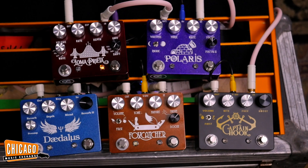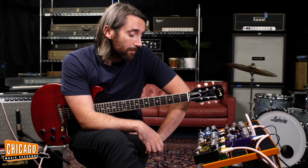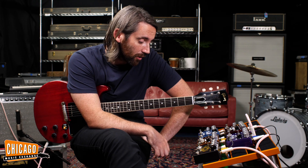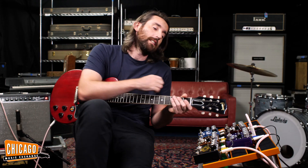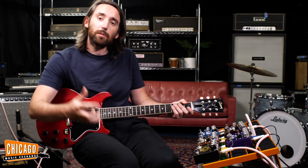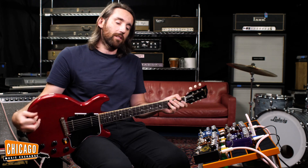My favorite out of the bunch — I am partial to a reverb pedal, in all honesty. Do like the reverb, do like the chorus. On the whole, good fun pedals. Some cool artwork on the front, good hardware on the outside. Make sure you come and check them out. Maybe we'll have this set up so you can create this wacky noise all at once. Check them out — lots of fun.